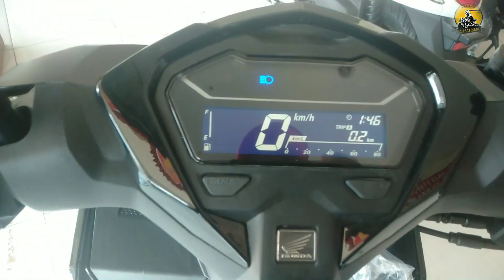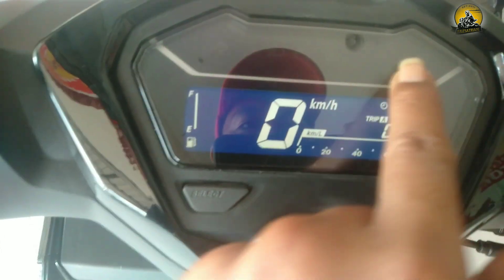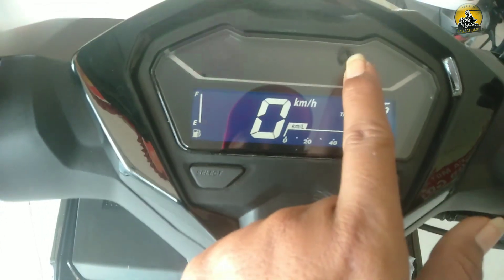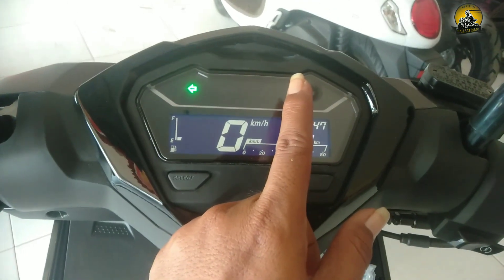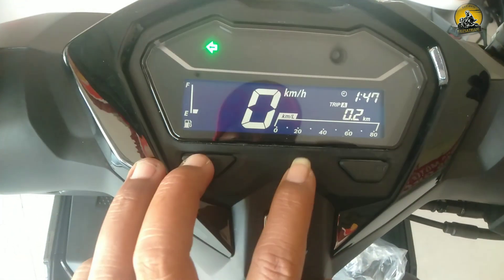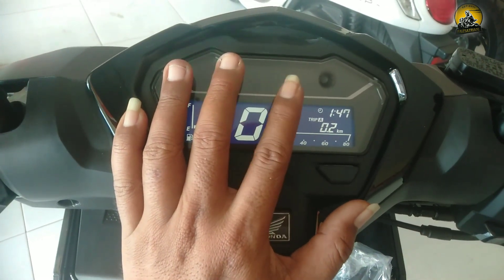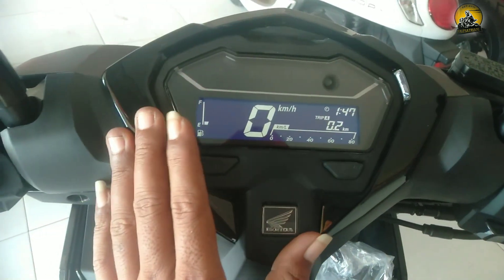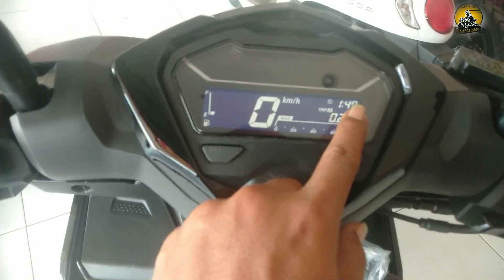Untuk speedometernya menggunakan digital. Ada indikator sein kanan kiri, lampu jauh dekat, injeksi, pendingin, juga indikator aki. Ketika indikator aki nyala berwarna merah, itu tandanya aki ngedrop. Ada indikator jam digit, trip A, trip B, dan kilometer.